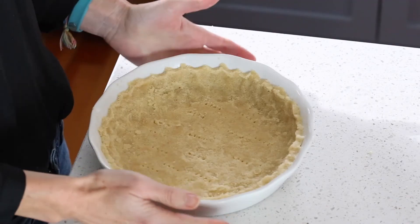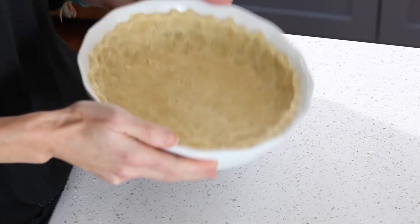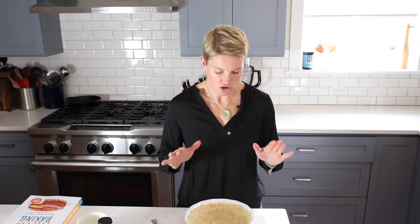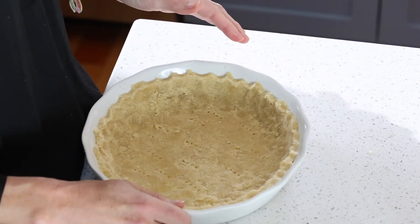Your keto pie crust is now ready for the oven. If you're doing a baked pie, you'll want to par bake the crust first — put it in a 325°F oven for about 10 minutes, just until it's starting to get golden around the edges, then take it out and let it cool. This firms it up for your filling. Since I'm doing a fully baked crust, I'm putting mine in for 20 minutes.